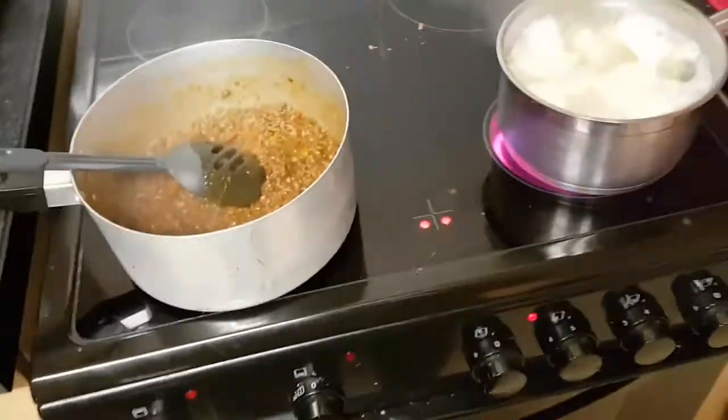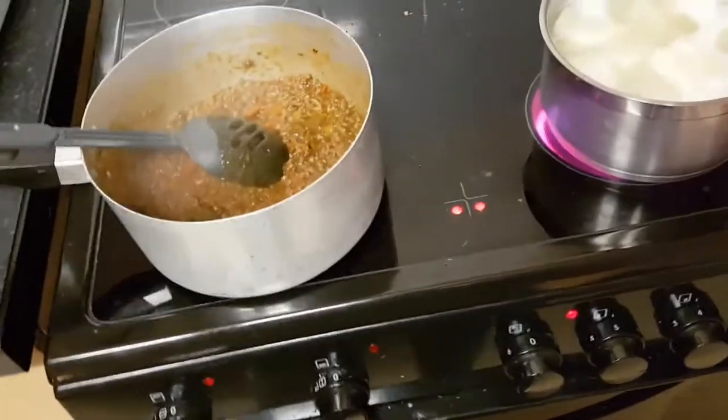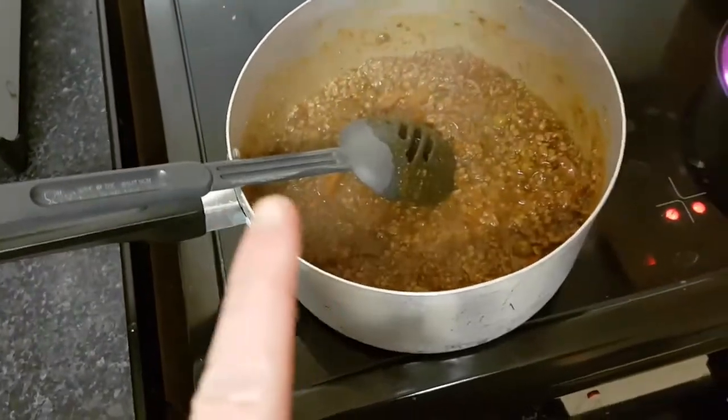Hi guys, me and Ollie are just cooking dinner. I'm helping him cook a cottage pie. So we've got the mince on in here. We've added the sauce already. It smells so good, it's unreal.